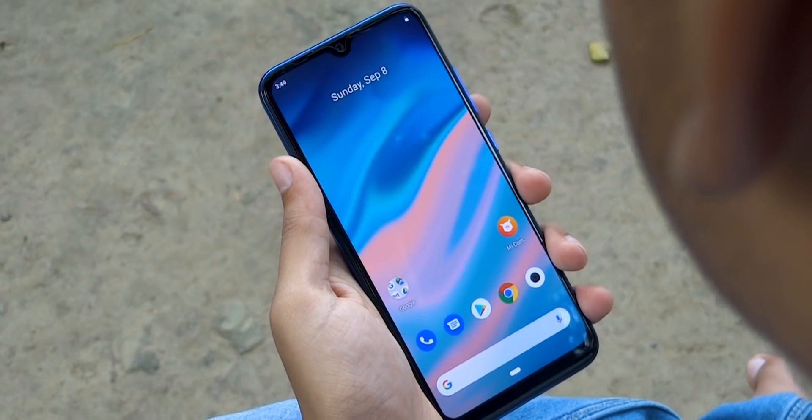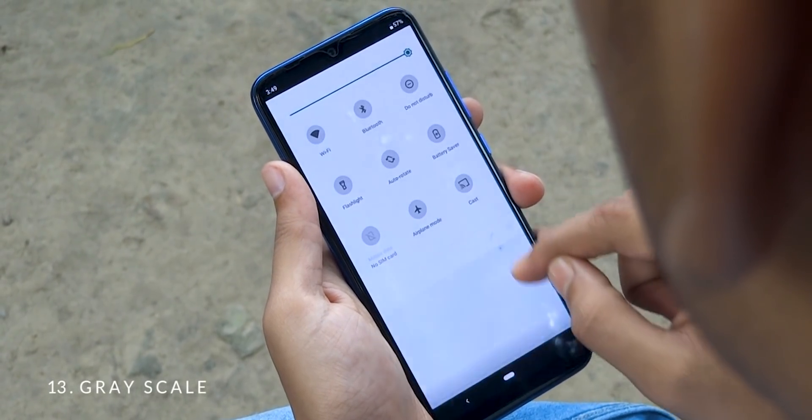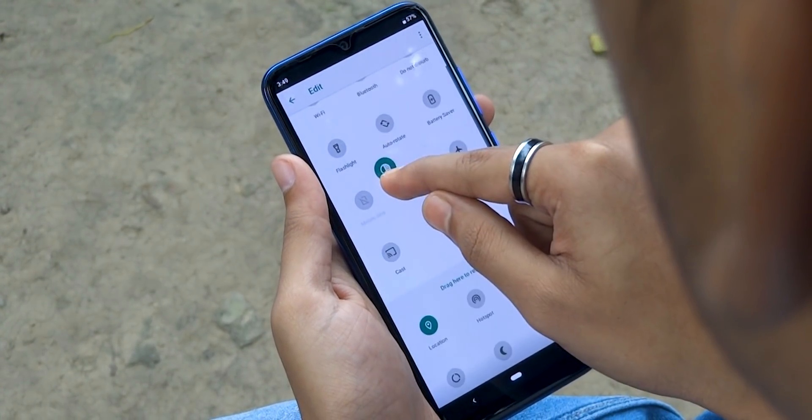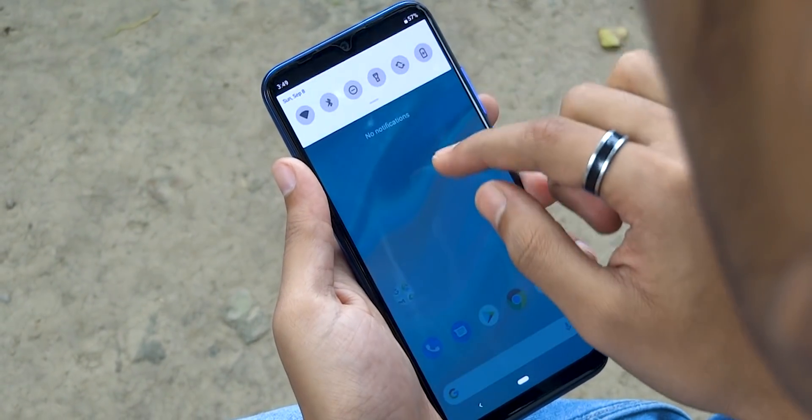Do you want to make your device less distracting at night? Just swipe down the notification panel, tap on the edit icon, and add the grayscale shortcut in your quick settings. Whenever you toggle it on, the screen will turn into black and white.